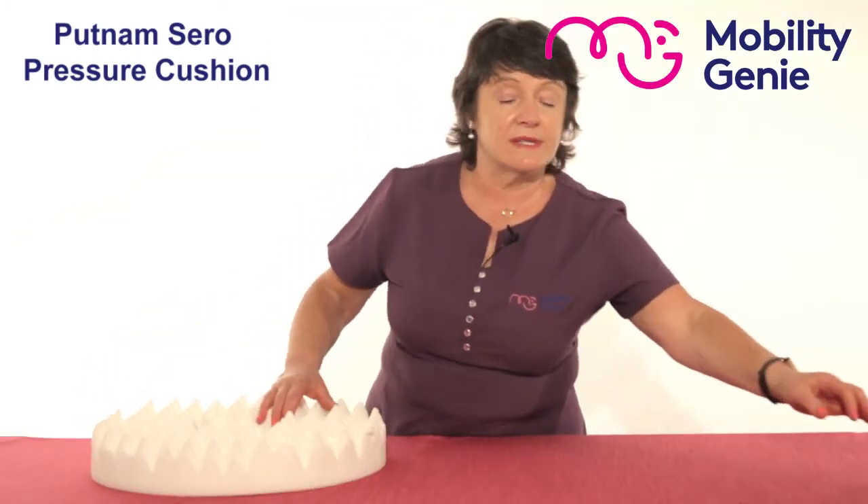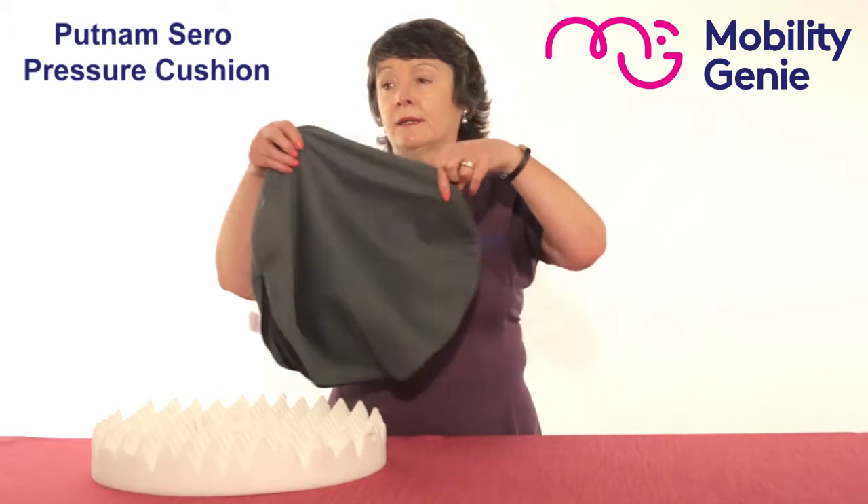This cushion comes with a stretchable washable cover that is zipped at the back.